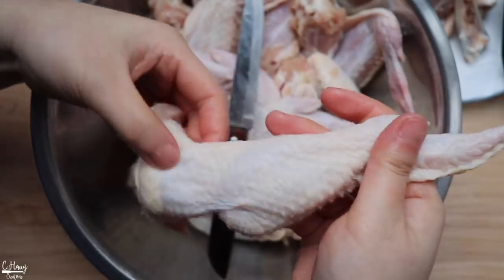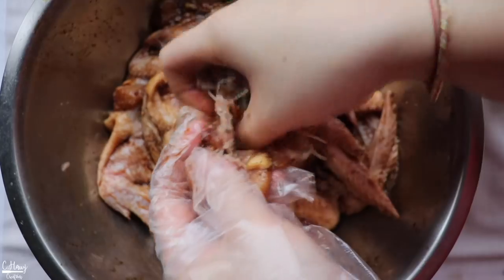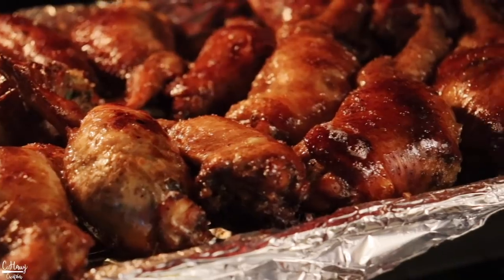Hello everyone! In today's video I'll be showing you guys how to make stuffed chicken wings. A lot of you have requested this, so today I'll be showing you the whole package — my favorite dipping sauce, how to debone a chicken wing, how to stuff it, and how to cook it. Stuffed chicken wings are a labor of love; they take a lot of time and patience, but it is so worth it — super delicious.